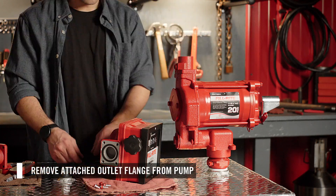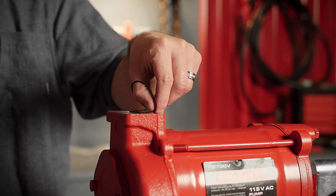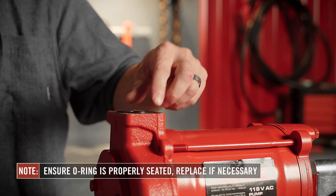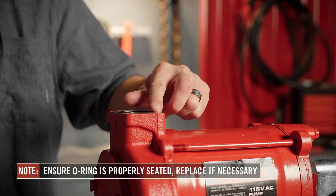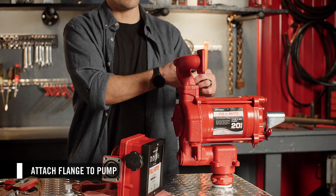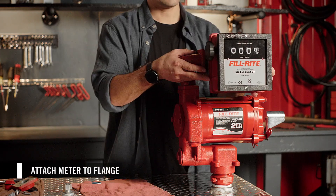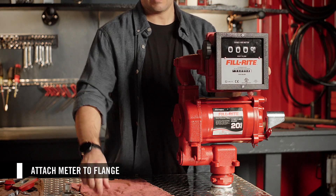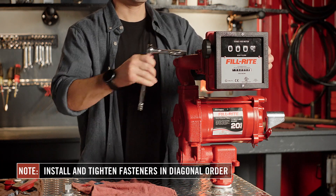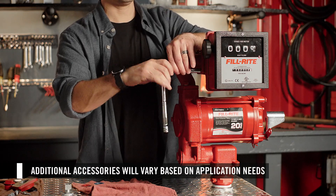Next, remove the attached outlet flange from the pump by removing the fasteners. Ensure the O-ring on the outlet port of the pump is seated properly. If necessary, replace it with the new O-ring provided in the kit. Then attach the meter flange from the PhilRite meter flange kit to the pump with the two provided fasteners. Then attach the meter to the flange with the four provided fasteners. We recommend installing the fasteners in a diagonal order to ensure proper seating of the meter to the flange. Then you can proceed with installing your remaining accessories.